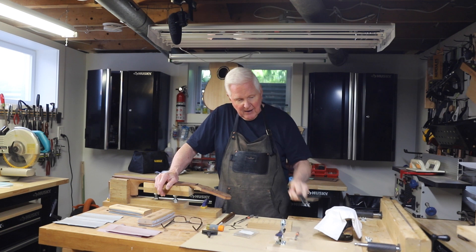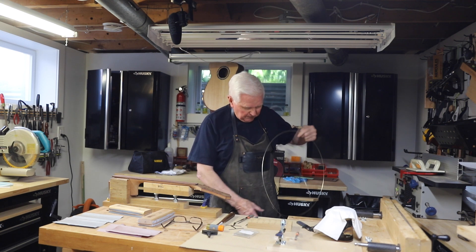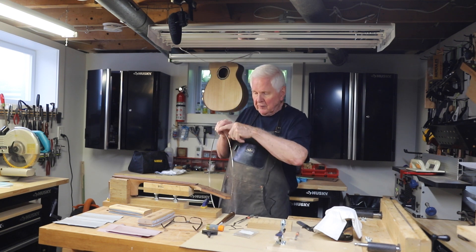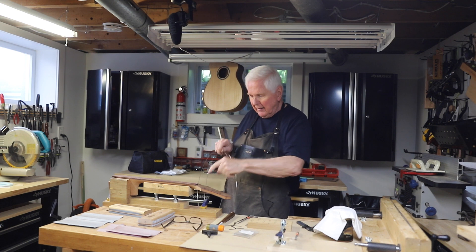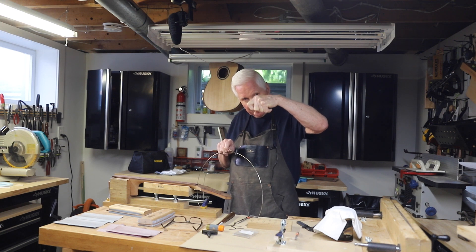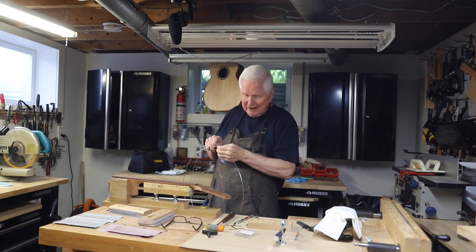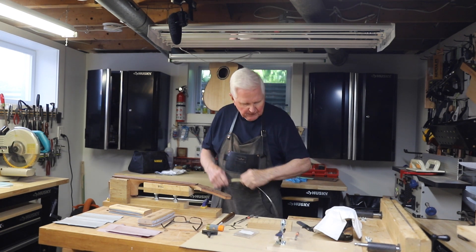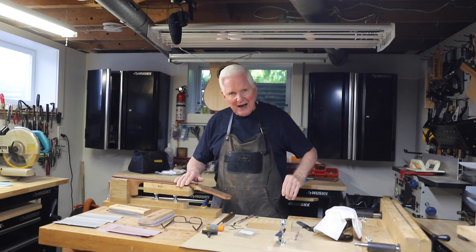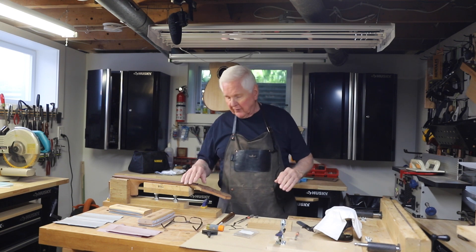The fret is shaped like a T — it's rounded over the top with a piece that comes down, which is the tang that goes into the slot. On the sides of the tang are little barbs that stick out, and those are what hold the fret in place. We're going to nip off the tang just at the edge so it just reaches over the side of the fingerboard, then cut it again and file it at about a 30 to 35-degree angle.